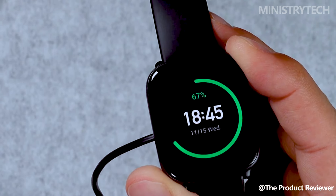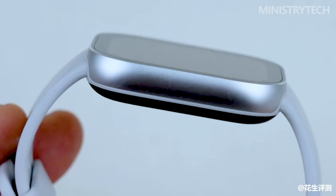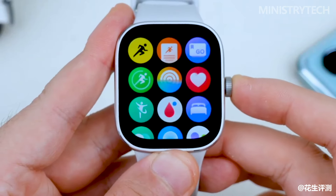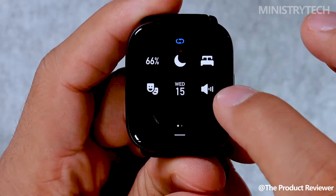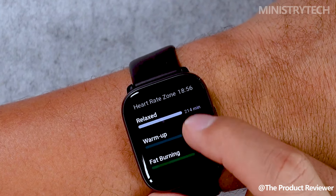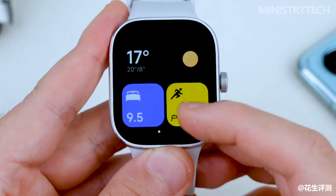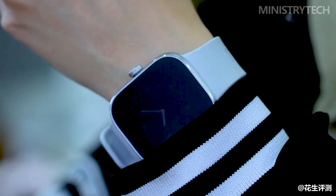Consider what is most important to you in a smartwatch when deciding between the Redmi Watch 4 and the Amazfit Active. The Redmi Watch 4 is a fantastic choice if you're in China and want a decently priced watch with lots of sports modes. However, the Amazfit Active is the best option if you're searching for additional smart capabilities like voice commands and music storage, and need a watch you can purchase anywhere in the world. Both watches are excellent and it truly comes down to personal preference. I'd be interested to know your opinion in the comments — have a nice day and God bless you.